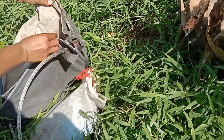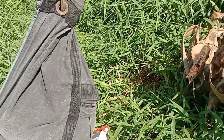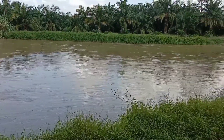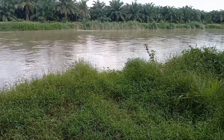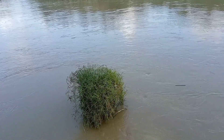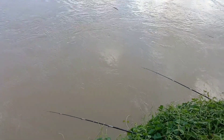Tips kedua untuk memancing udang adalah soal spot. Kita harus pindah spot jika di spot tersebut udangnya tidak mau makan lagi. Tips ketiga adalah batas waktu pindah spot: kalau sudah menunggu lebih dari 15 menit dan pancingan tidak ada udang yang mau makan, teman-teman harus pindah spot.